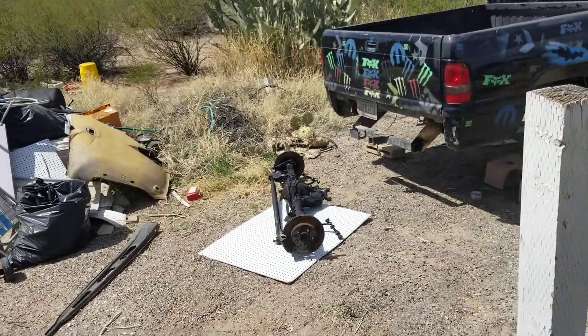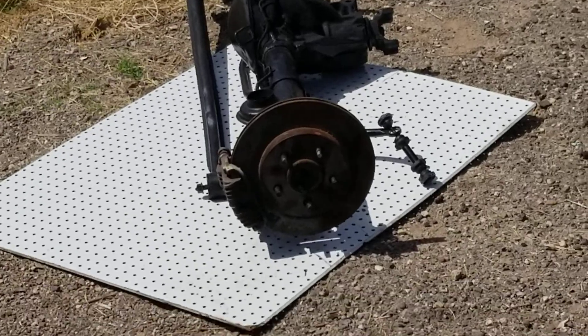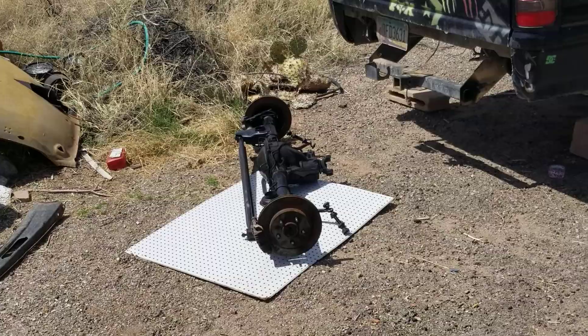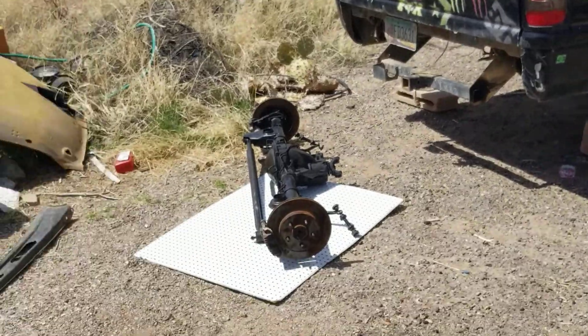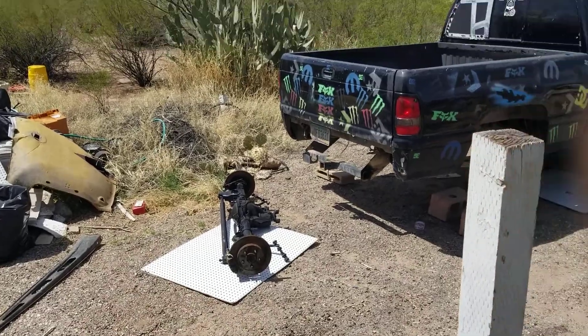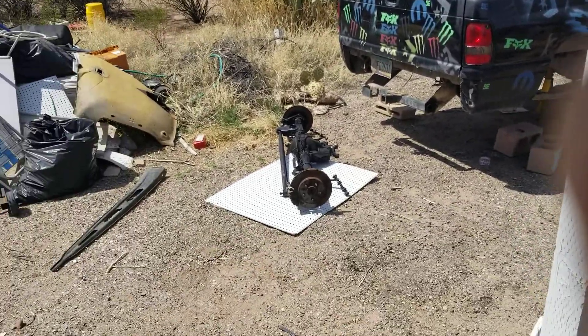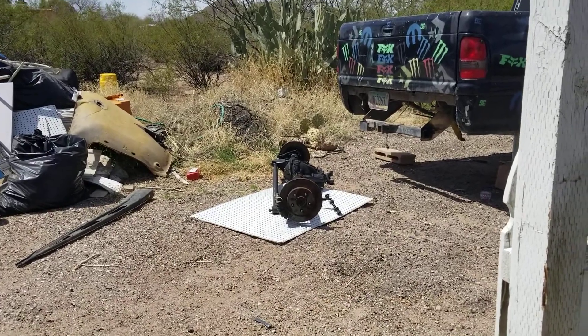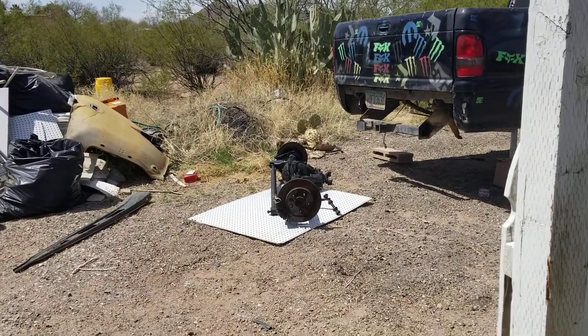As you can see here, that, my friends, is a disc brake rear end. And no, it is not a Dodge — that is a GM. That's a Chevy going in the Dodge. It was a coil with lower control arms — a three-link is what they call them, with the panhard bar in the back. Correct me if I'm wrong.